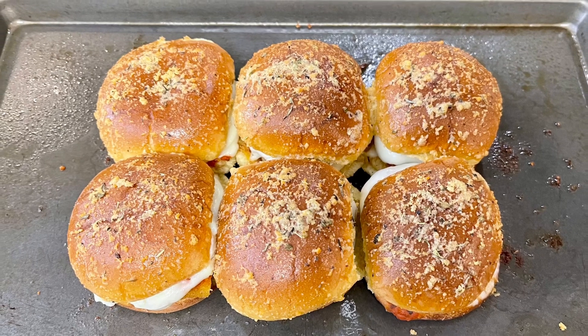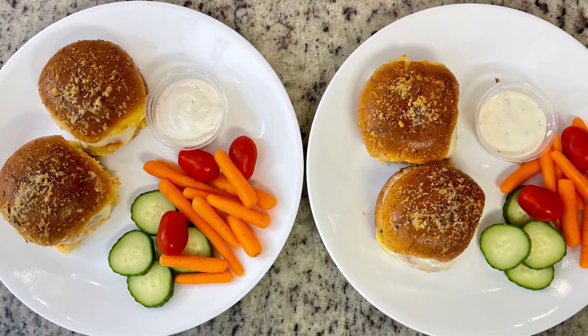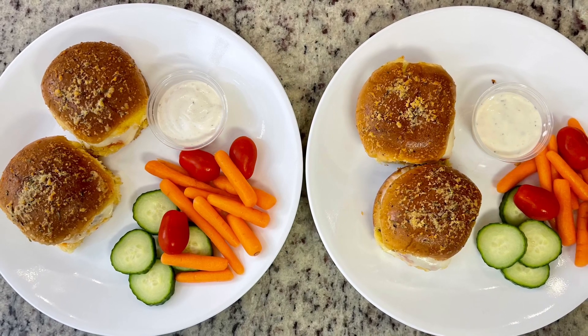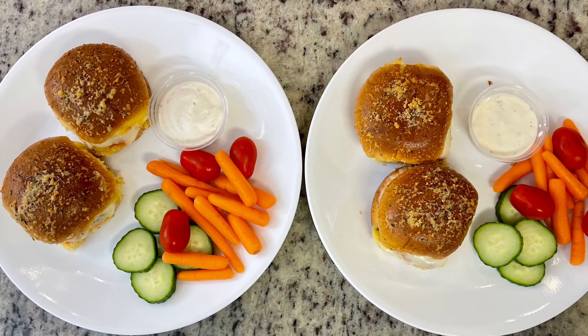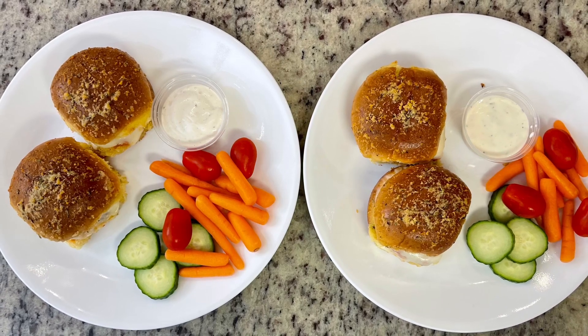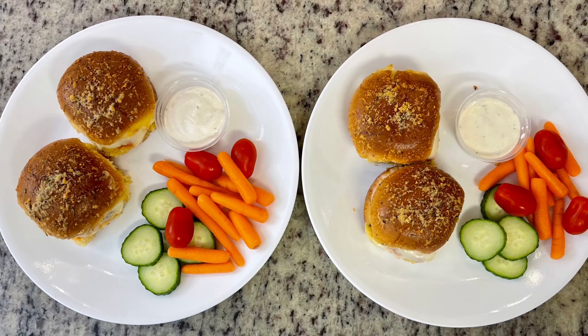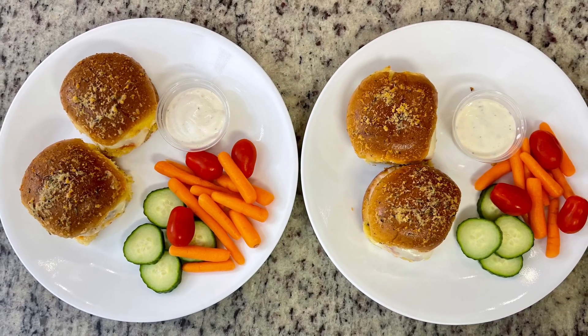Here are the finished sliders. This week was all about easy meals — I wasn't feeling great so I just went for easy stuff. I served the sliders with some veggies and a little bit of ranch dressing for dipping. This dinner was delicious and super quick and easy to put together.